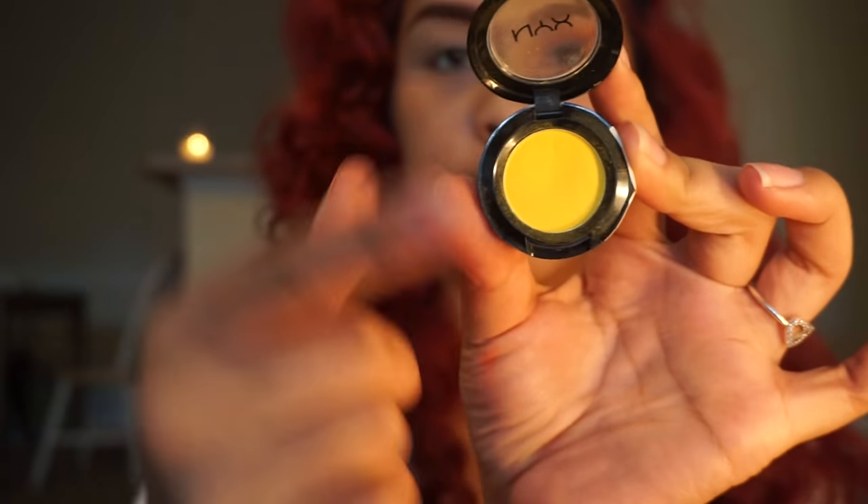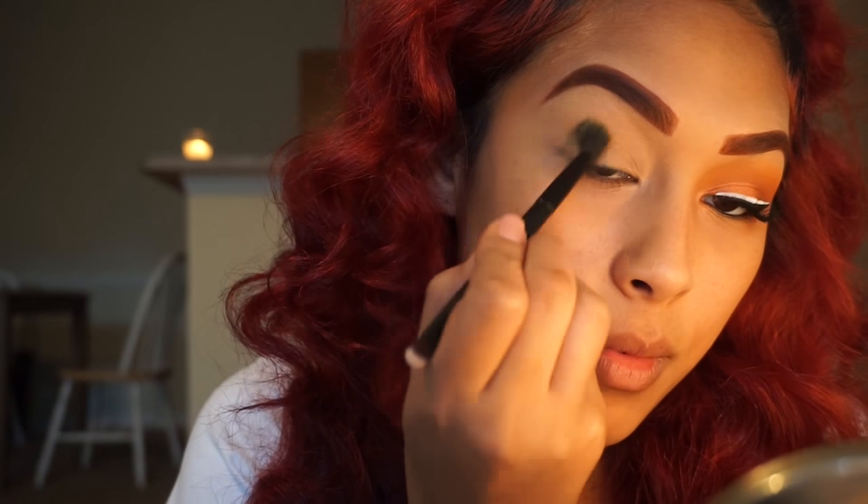I'm going in with my NYX eyeshadow in the shade STFU and taking my Anastasia blending brush. I'm using this as my transition color, and this is also going to help bring out the orange.